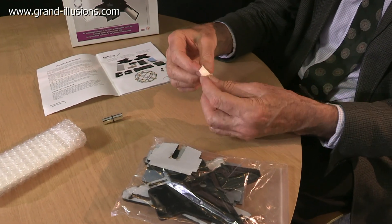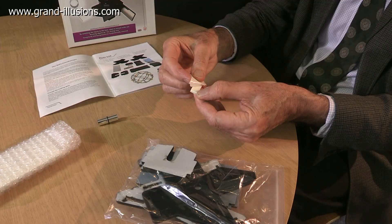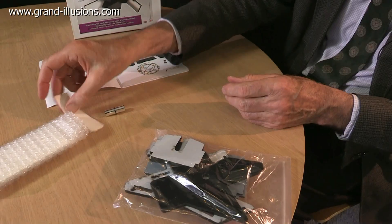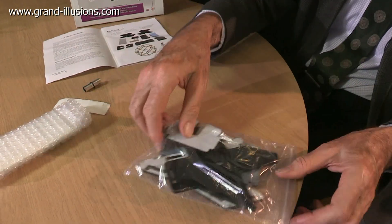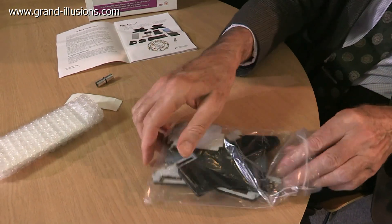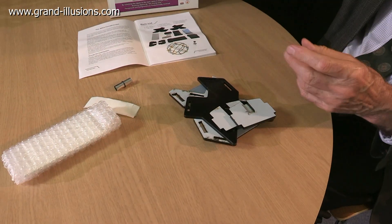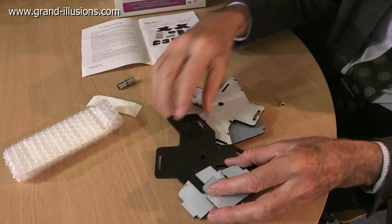These are just easy-to-peel items. You just take each of these and unpeel them and put them on the back of the mirror, so those are very simple to do, and there's one extra one which is helpful. This is the most interesting part, because this is the major part of the construction. These pieces are all very strange shapes, but actually construct to make the main frame for this piece.